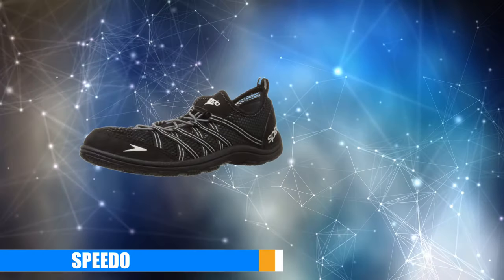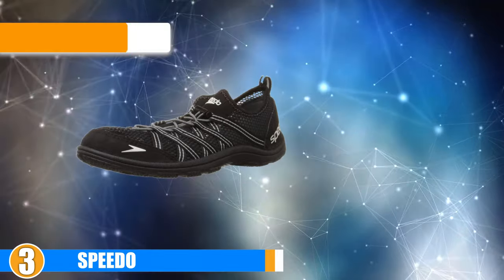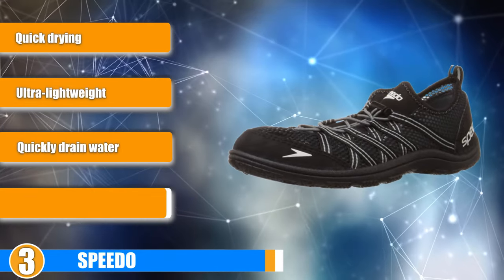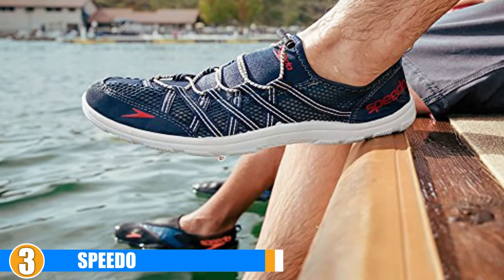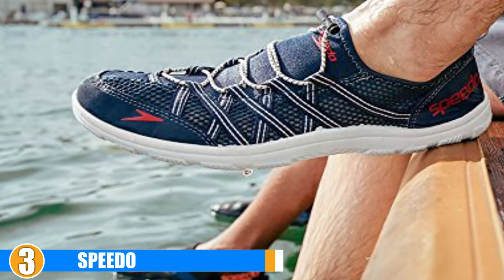The number 3 position is held by the Speedo Men's Seaside Lace 4.0 Water Shoe. These water shoes are perfect for use in the pool, in the shower, or even at the beach. If you are looking for the best water shoes for men that don't cost much, then the Speedo Men's Seaside Lace 4.0 Water Shoes are the right shoes for you.